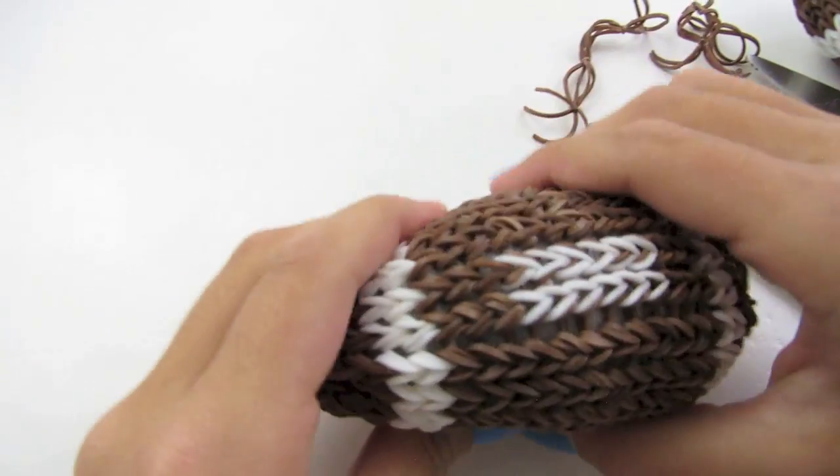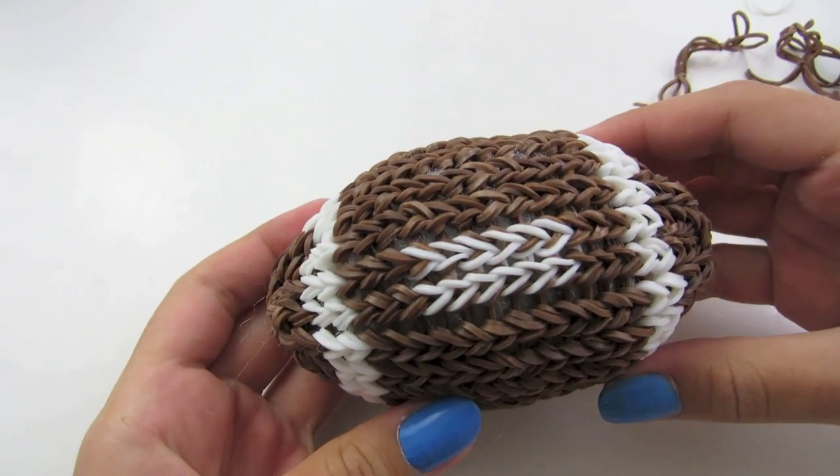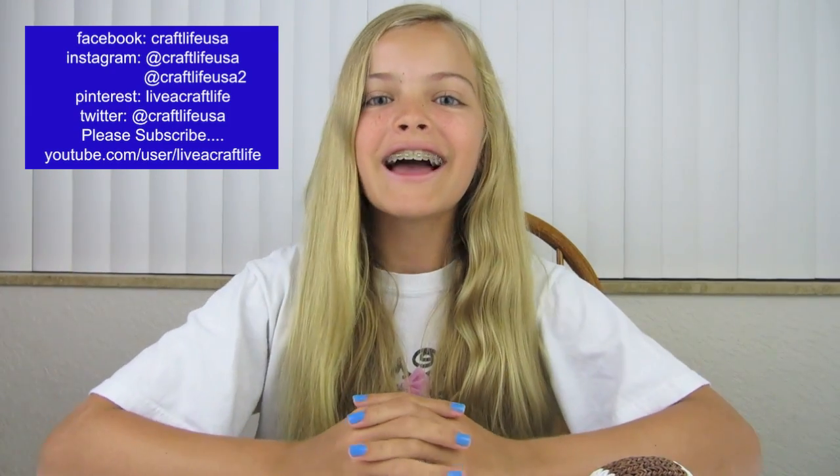And you are done! This is what they look like when they're finished. I hope you enjoyed this tutorial. If you make some, I'd love to see them — my Instagram is craftlifeusa, so please tag me in a photo. Don't forget to like us on Facebook, pin it on Pinterest, and subscribe right here on YouTube. I hope you're living a craft life just like me. Thanks for watching. Bye!